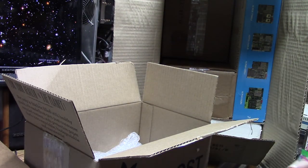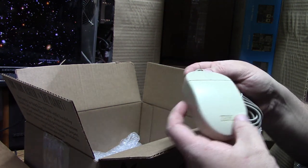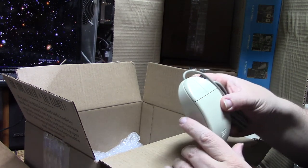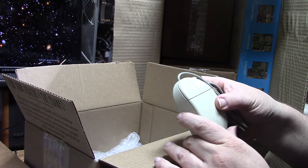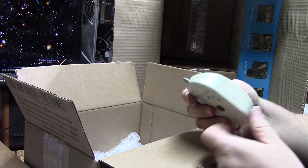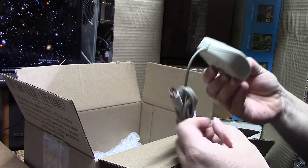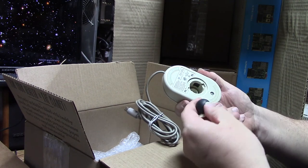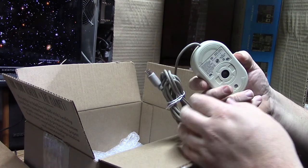We got one of the IBM Dove Bars — this definitely goes with the IBM PS/2s that I have. I know mice aren't that interesting, but they are important. If you catch it just underneath the light, you can see a lot of wear right there — this mouse has some mileage on her. But it is nice and clean. I do not miss ball mice at all.